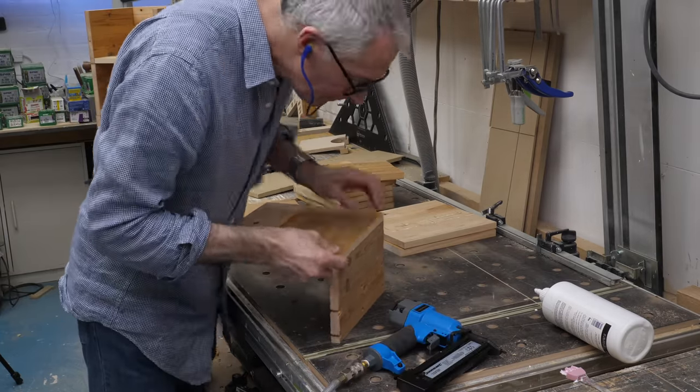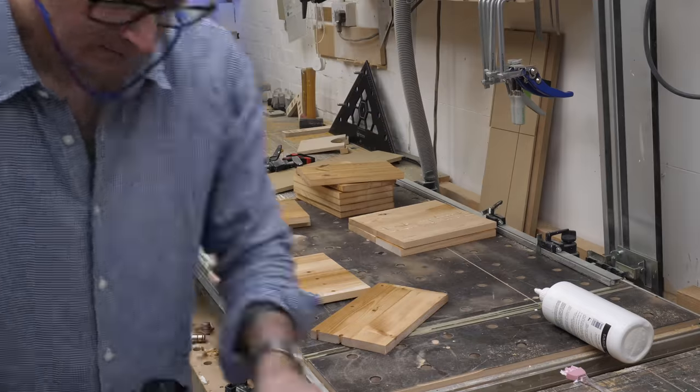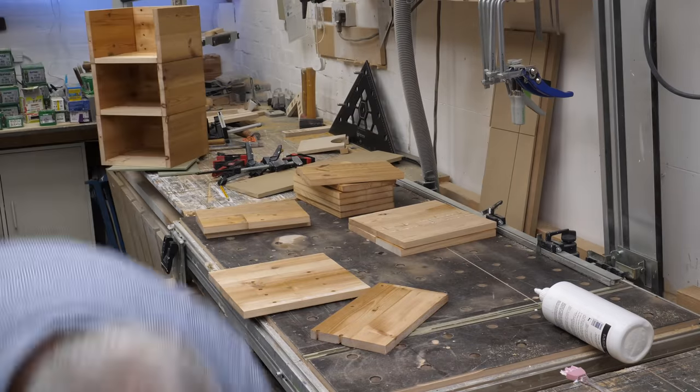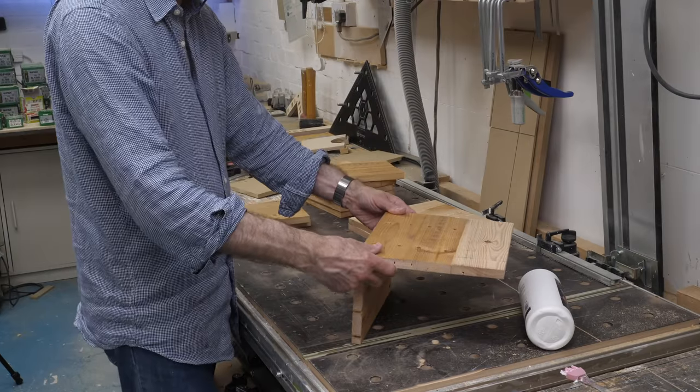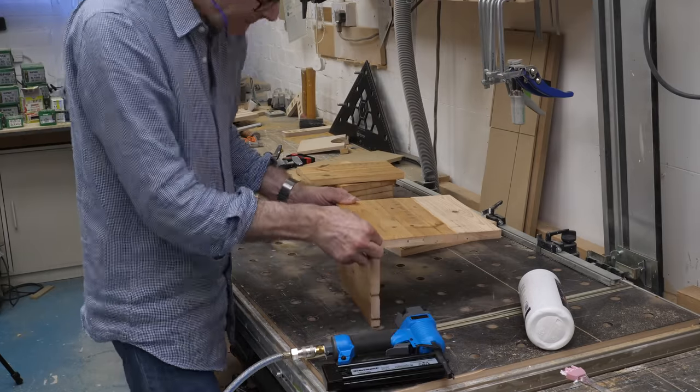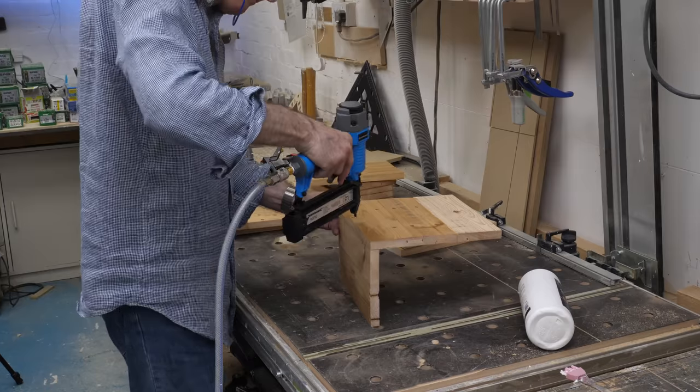Top tip for a strong joint: it helps to have the nails in the nailer. Who knew? The back fits on the base first and then the sides are added on.